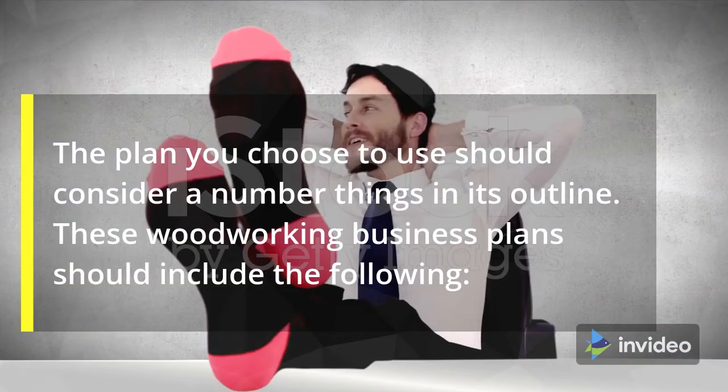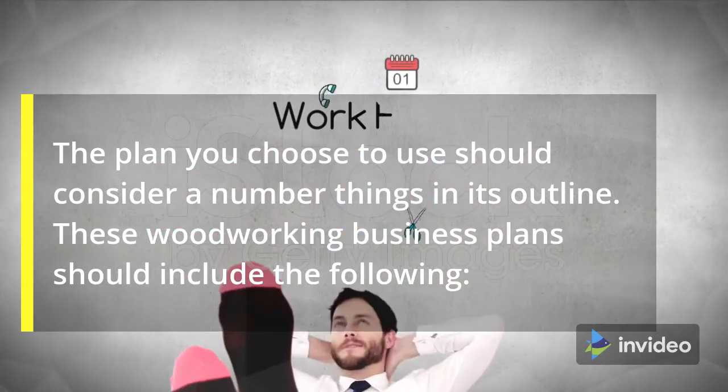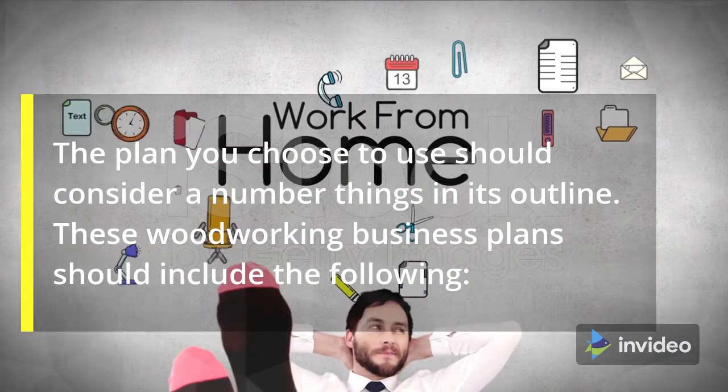The plan you choose to use should consider a number of things in its outline. These woodworking business plans should include the following.